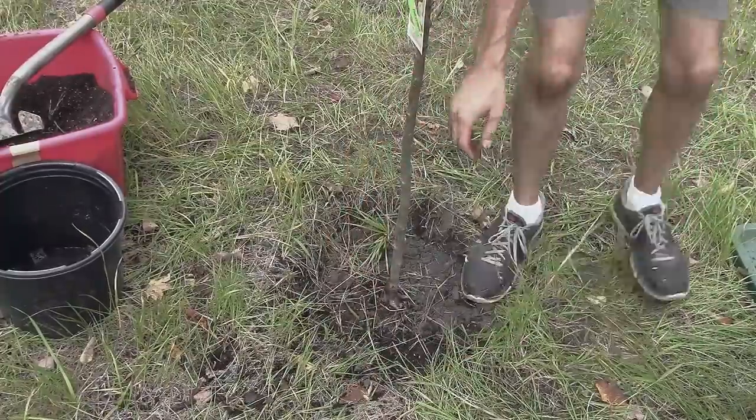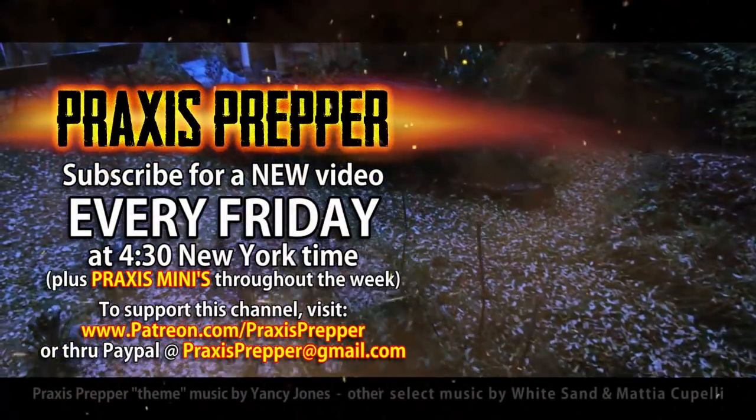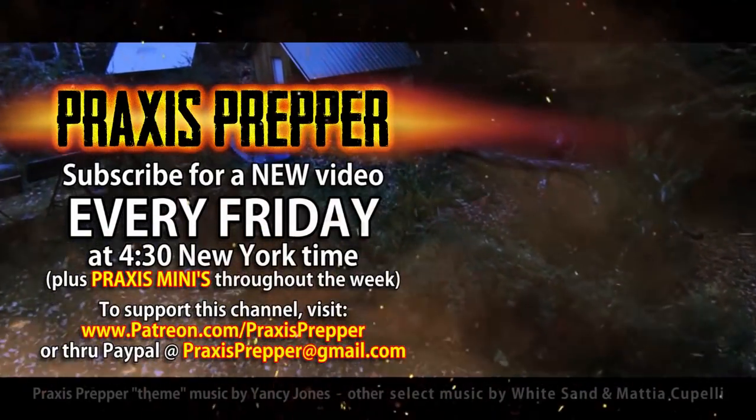If you haven't thought about fruit trees, they're an easy thing to throw in. If you're going to put a tree in your yard, don't buy a maple or an oak — think about making it something that gives you food. They're just as pretty as all the other trees except they also give you fruit. Thanks for watching — please subscribe and tune in every Friday at 4:30 New York time for a new video, and if you'd like to support this channel you can do so through Patreon or PayPal.